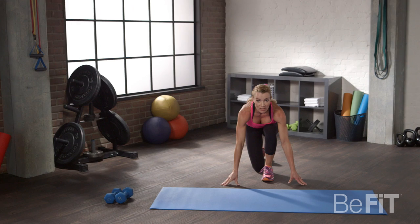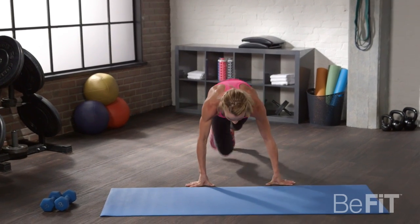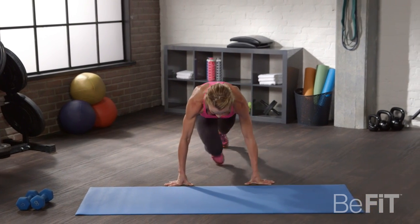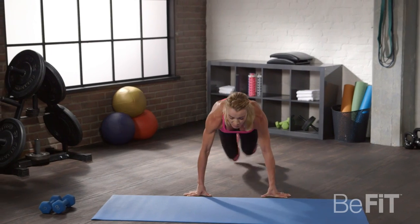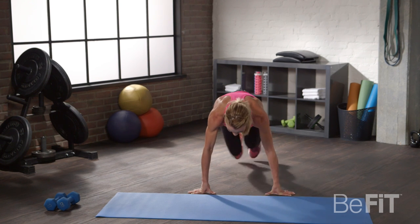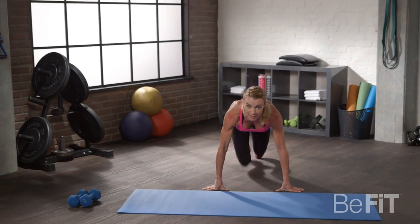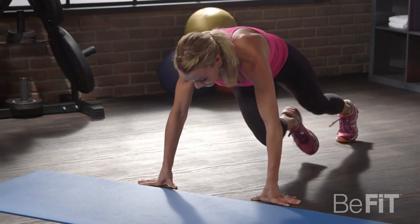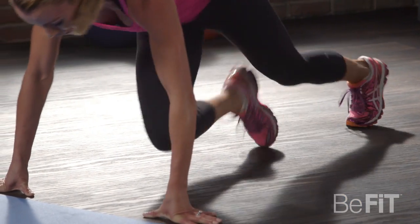Down, in a running position. These are called mountain climbers and you'll see why. Like you're climbing a mountain, you're going to hop — bring your knees up, pull them in really hard. Put your weight over your shoulders and your arms, pull them in hard. Make sure that you're tightening your abs — this is a core movement, use that core. Breathe, breathe. Come on, you can do it. 20 seconds, come on, let's go. Go side to side — you'll feel it in those obliques. 10 seconds.